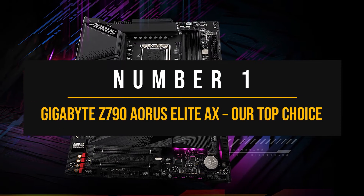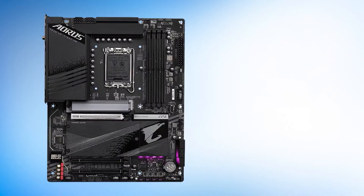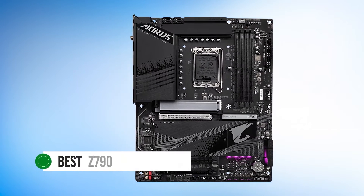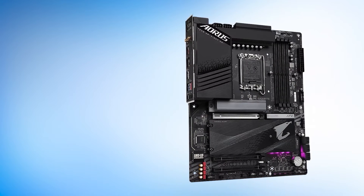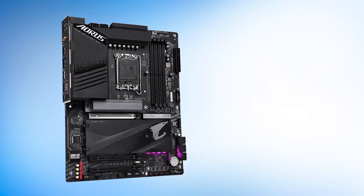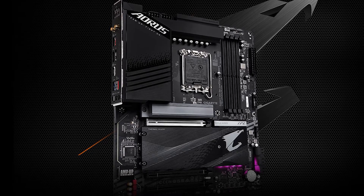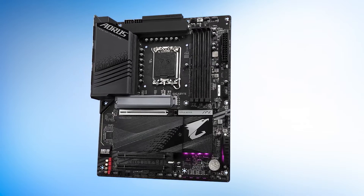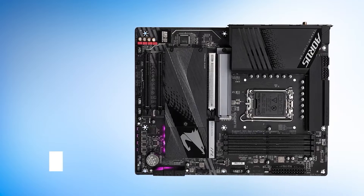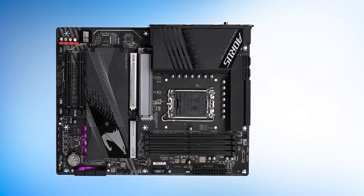Number 1: Gigabyte Z790 Aorus Elite AX — Our Top Choice. The Gigabyte Z790 Aorus Elite AX is one of the strongest contenders for the best Z790 motherboards in terms of value for money. It's an all-rounder that covers every aspect while being cost-efficient, as Gigabyte manages to keep costs down while still offering competitive features. This board is a simplistically designed ATX form-factor motherboard featuring a large heatsink design with plenty of cooling on the VRMs, and the exposed PCB keeps its price towards the reasonable end.